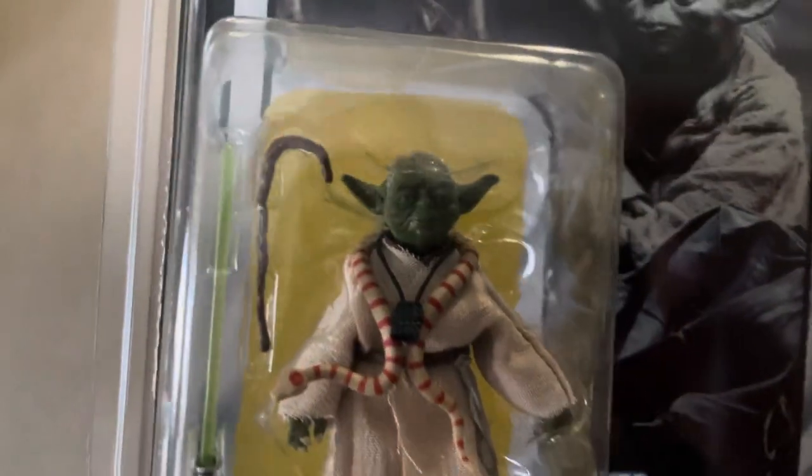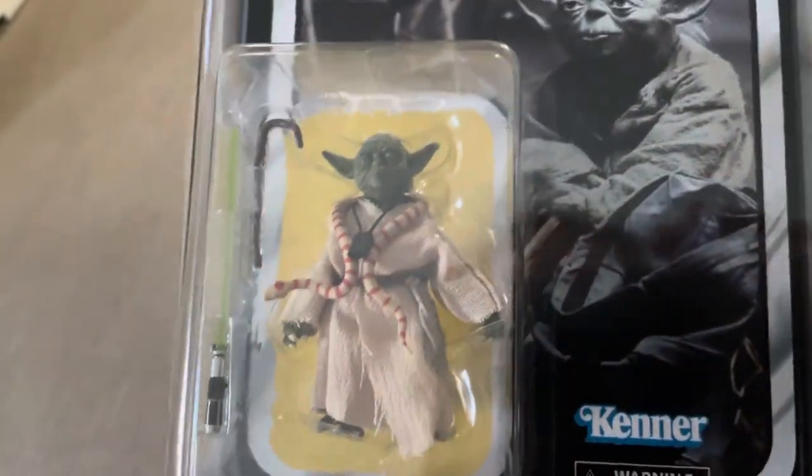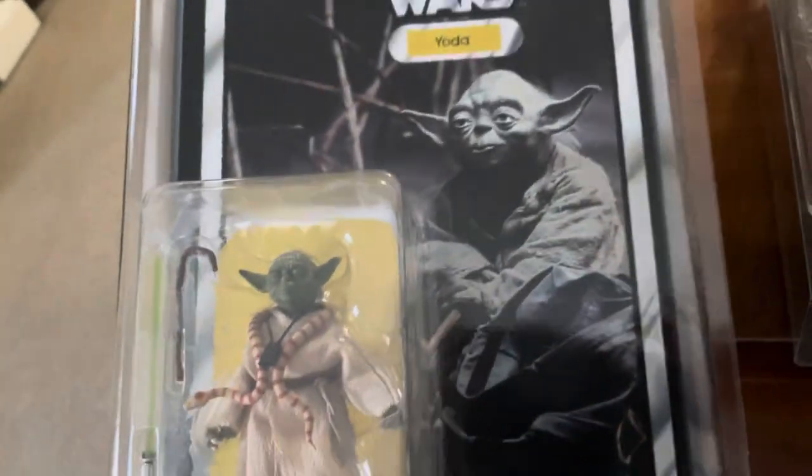The figure's not too bad. You get his little crutch there, you get the snake, and then of course his lightsaber — which he never uses in the movie.